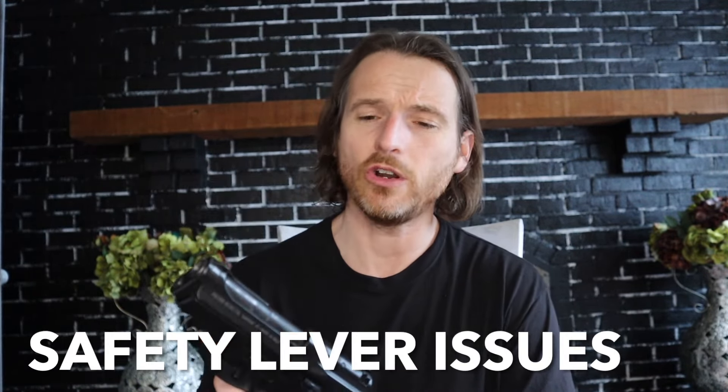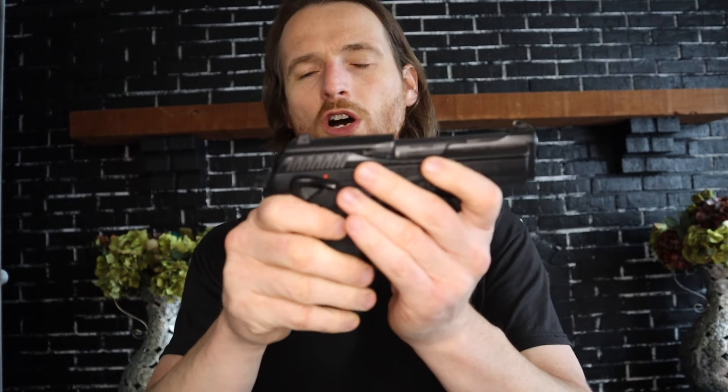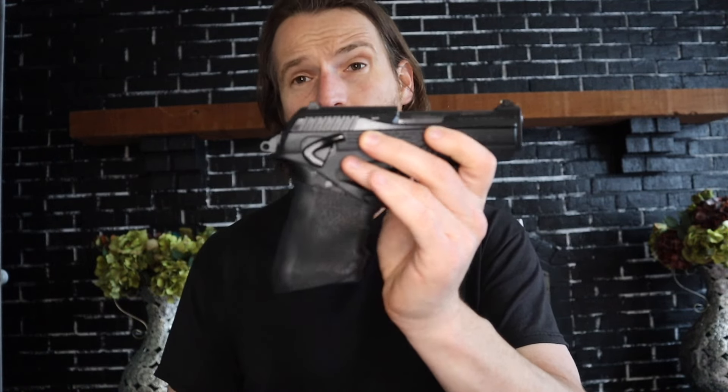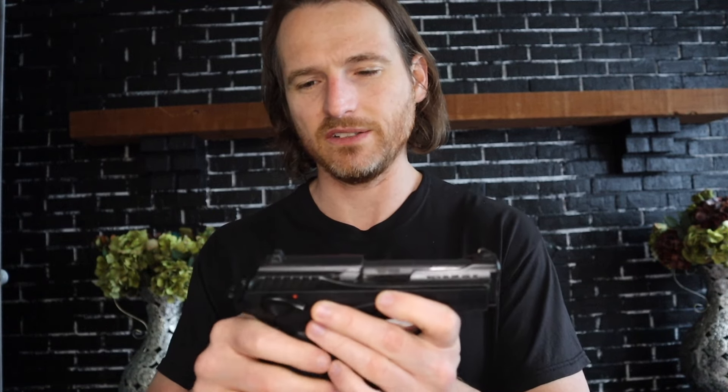Some other criticisms you'll encounter online: the safety and decocking levers are super stiff and hard to actuate. Somewhat true – it is stiff putting on the safety, but it has loosened up since I've messed with it. You can carry this gun cocked and locked too. It has a safety-decocking system kind of like a USP but opposite: push up to decock and go to safe, then down one notch and it's off safe. If the hammer is cocked in single action, push up one notch to carry it cocked and locked. The top of the lever is a little slippery, so you'd have to practice that draw. It is a little stiff, but that's not a deal breaker – I've had other guns with stiff safeties.